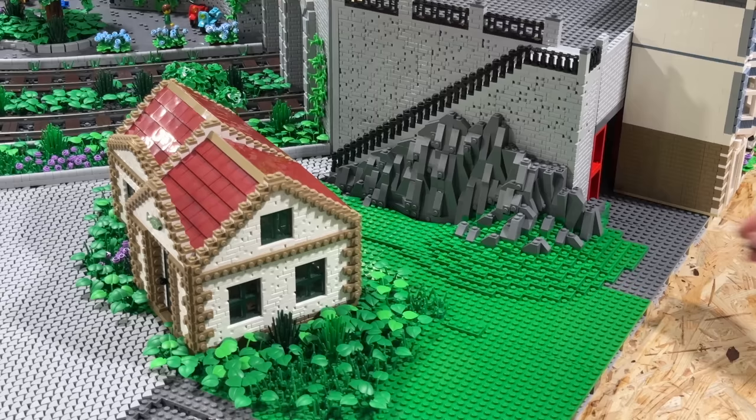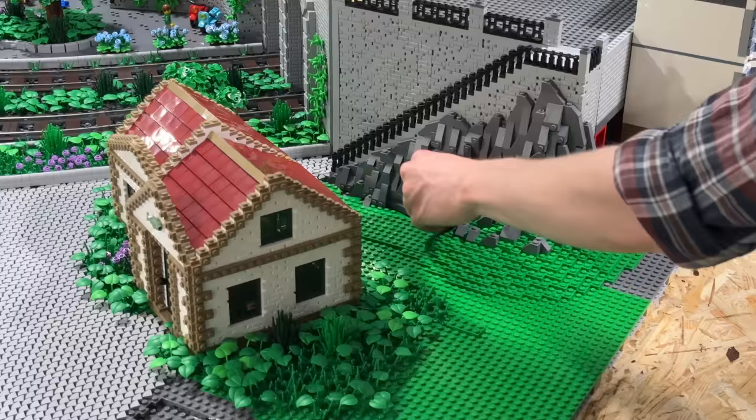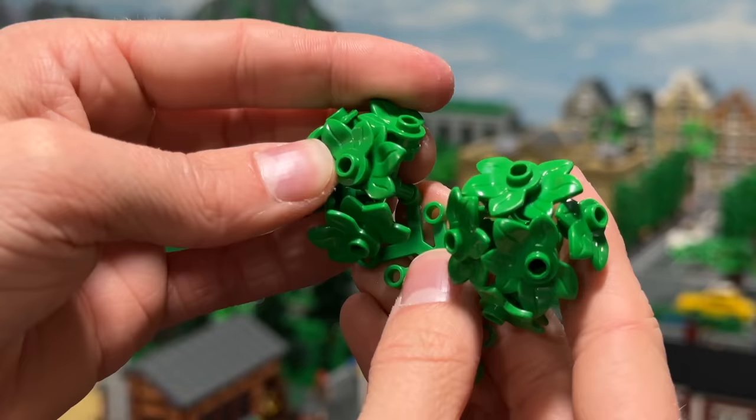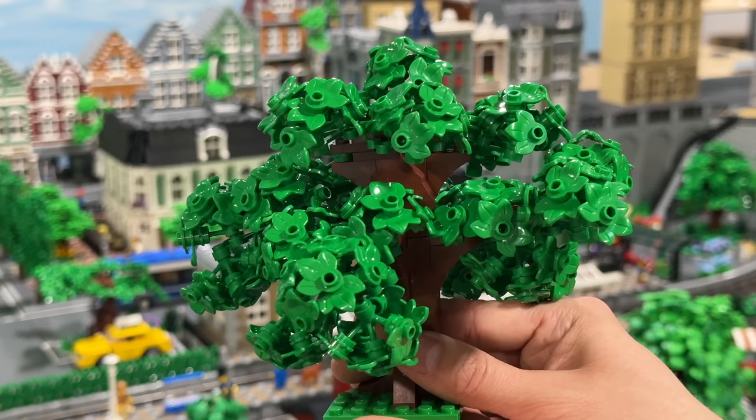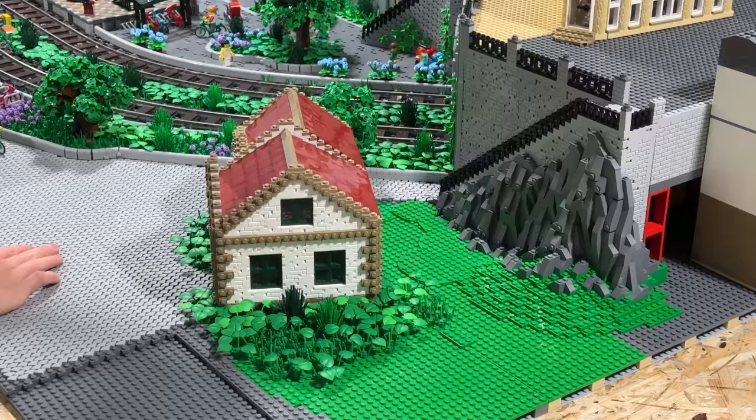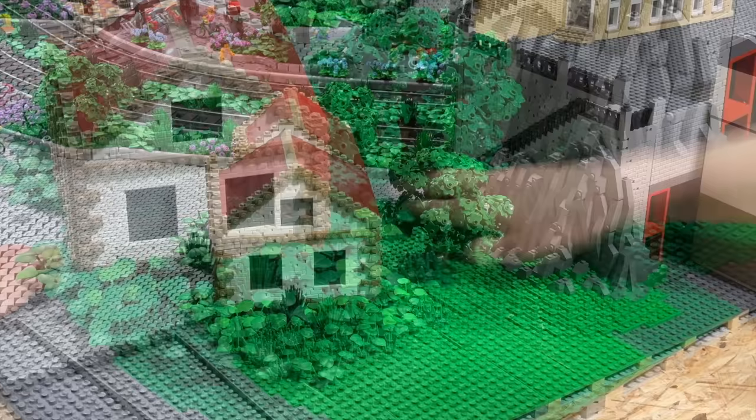I decided that I wanted to have this green hill leading up to the rock face, so that the entire rock face doesn't start at one single height. With this new attempt, I was finally satisfied with how the rock face turned out. It's time for more vegetation — I was reusing this tree building technique I showed you a few videos ago. This is probably my best attempt at the tree so far, which will now be placed in front of the rock face behind the house.